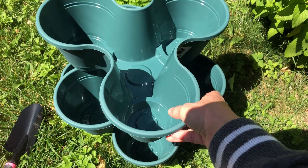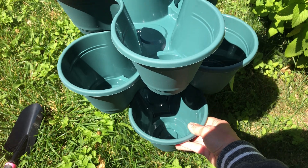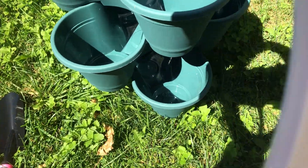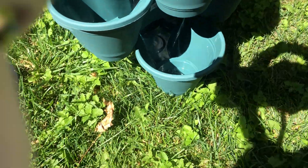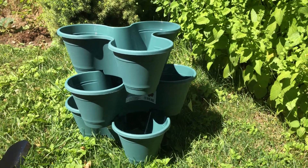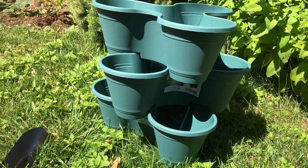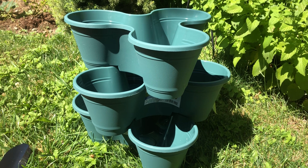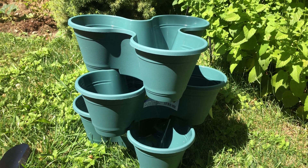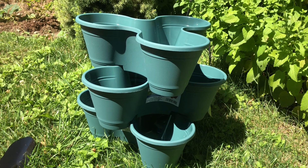I got three of those. See that — isn't that so cool? I'm going to use those for herbs, that's my plan. Isn't that so cute, and what a great deal — $1.25 each. So that's fantastic.